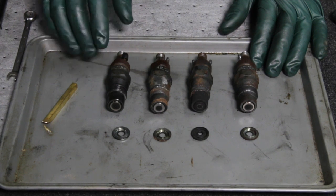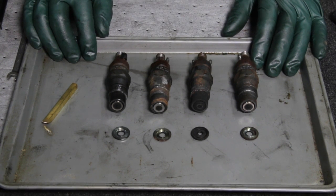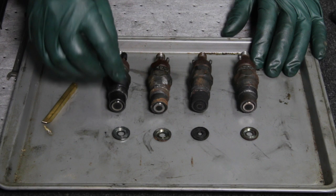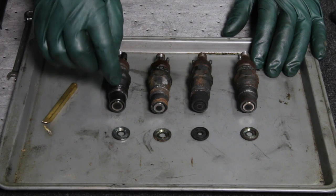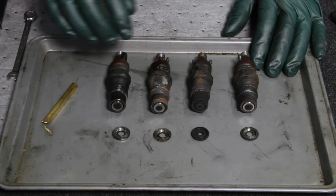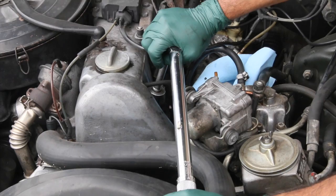Number one is it took an extreme amount of torque to remove them. These injectors were over-tightened — I harp on this all the time. If you over-tighten these injectors you're going to put excessive pressure on the nozzle and it can actually hang up in there. That's one of the things that causes knocking or rattling. It can also cause excessive wear inside the pintle on the nozzle. I've seen these tightened so much that the injector nozzles will actually overheat.